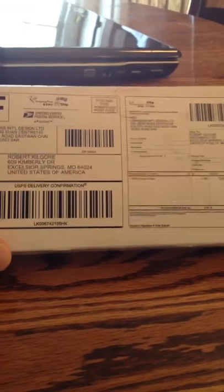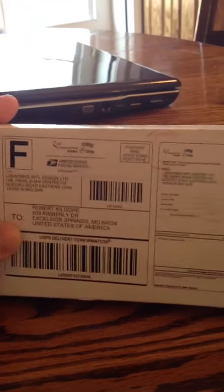I get home from work today and had this waiting for me. I've been anxiously waiting for this since last October. The box was a little bit damaged, but that's alright — I was really excited to see it this afternoon.